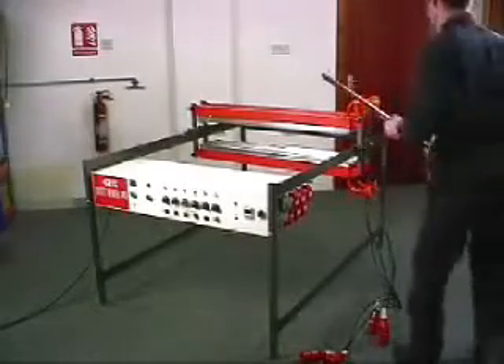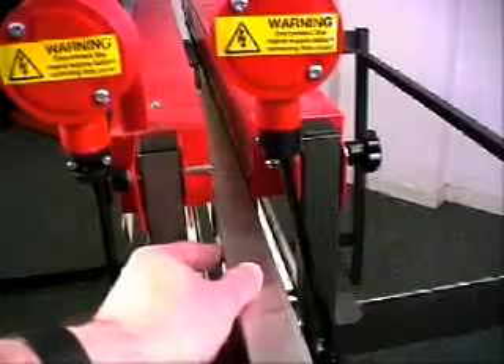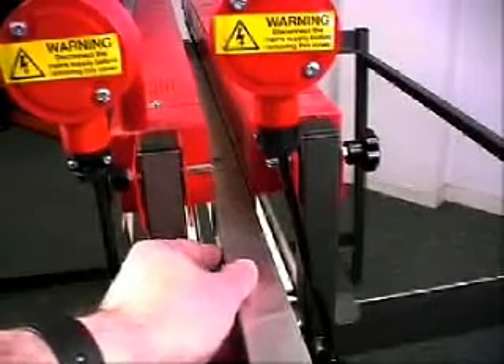Once all the beams are on, a reflective strip is slotted between the upper beams to prevent heat escaping from between them.